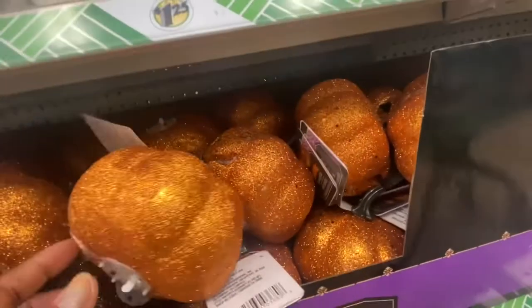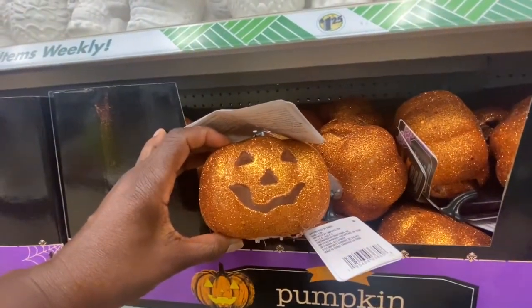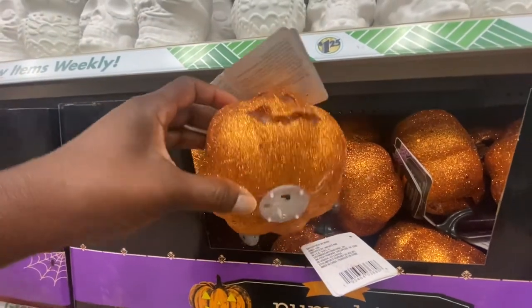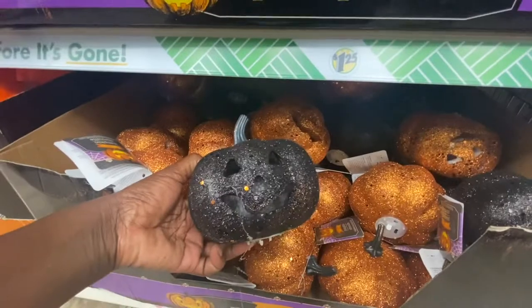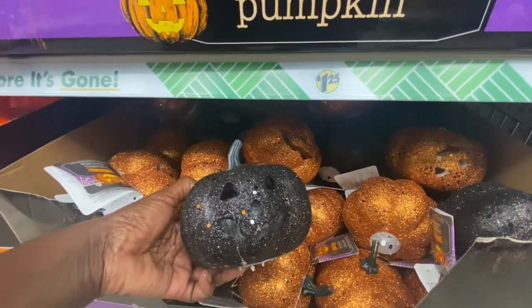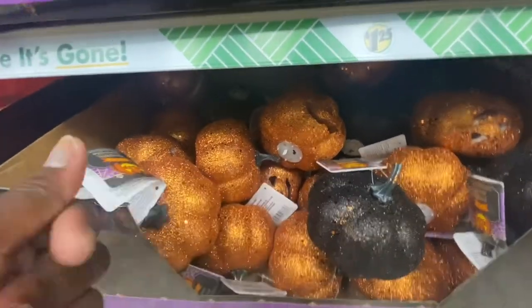This is something new — a glitter light up pumpkin. Look at that. You just pull a tab out. They have it in orange and also in black. I hate the glitter, but that is definitely something new — it gets all over your hands.